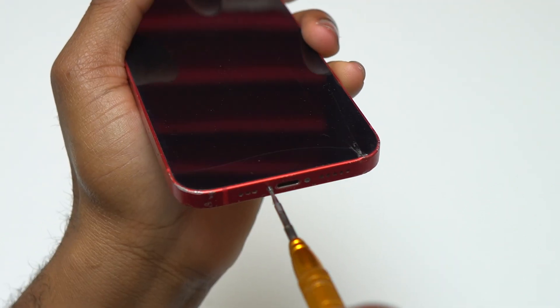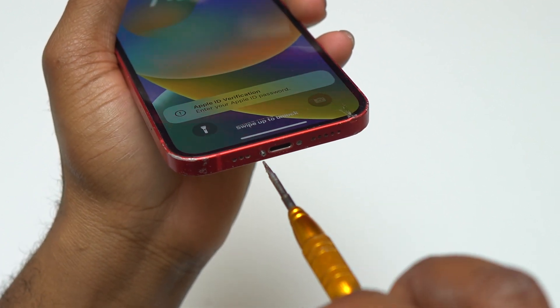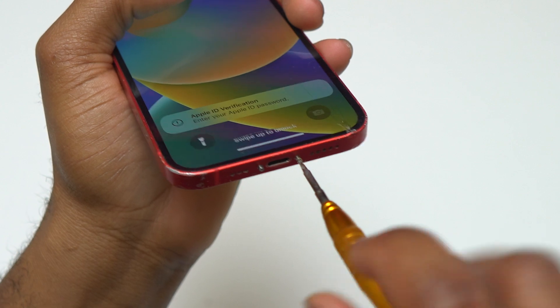To do the battery replacement on this iPhone 12, you need to start by removing the two pentalobe screws at the bottom of the device. Inside a battery replacement kit, you're going to find all the tools necessary to perform the battery replacement.